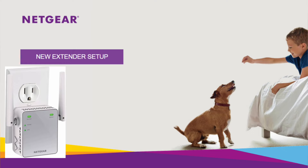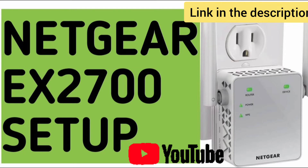Now you can set up the NETGEAR EX2700 extender again. You can watch our video on how to set up the NETGEAR EX2700 — the link is in the description.